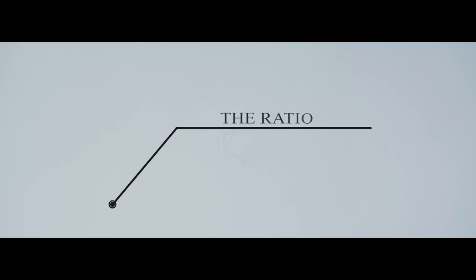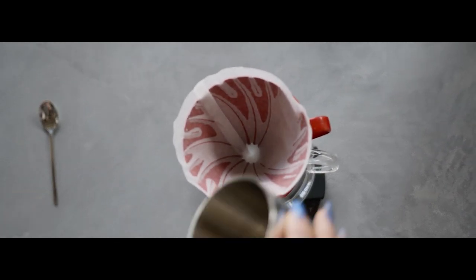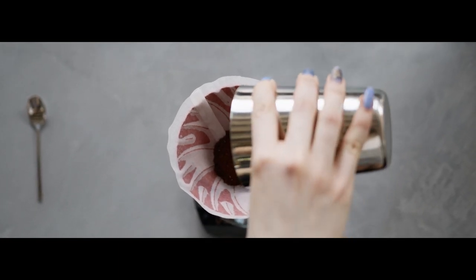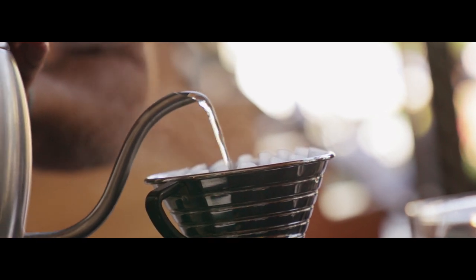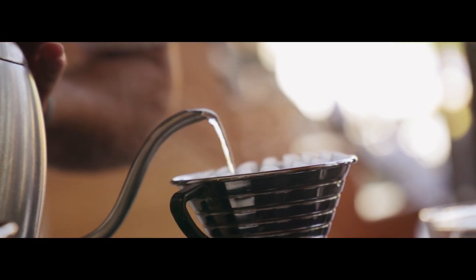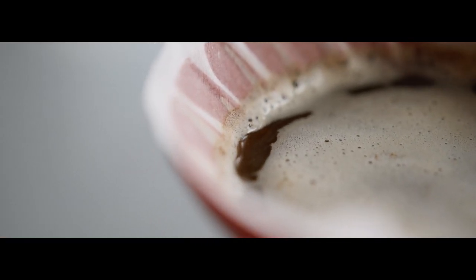The Ratio. Your coffee brew ratio will serve as the foundation for your recipe. Many specialists recommend 60 grams of coffee for every 1 litre of water used, or roughly 1 gram of coffee for every 16.7 grams of water. Any brew ratio between 1:15 and 1:17 will meet specialty coffee criteria, but modifying it will have a significant impact on other variables in your brew, so it's recommended to select the one you enjoy and stick with it until you feel confident about the other variables.